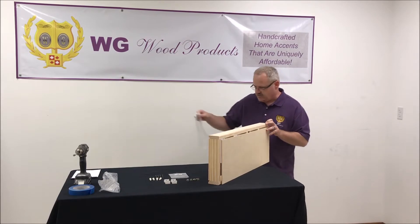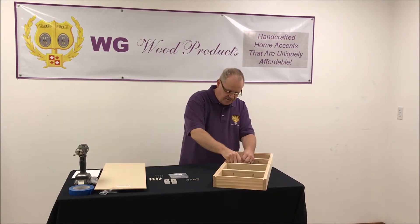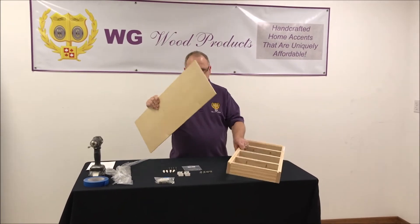So remove the stretch wrap. There's the back panel. Then we'll take the hardware package out. What I've laid out here is all the different hardware that you will get with the rack.